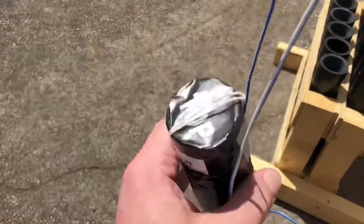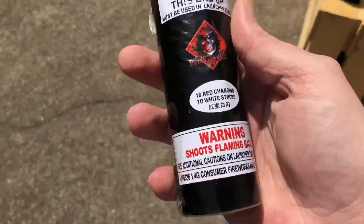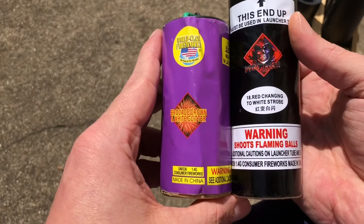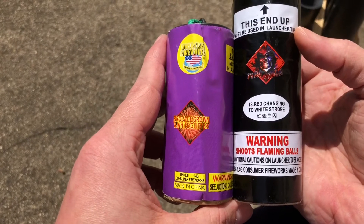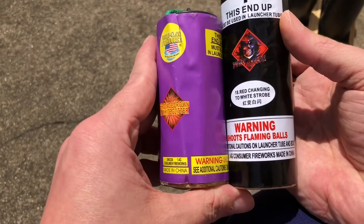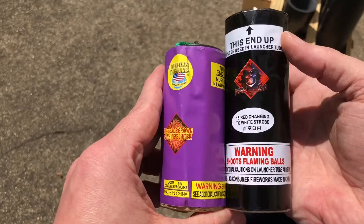Here's a comparison to your normal X-Cal 1.75 inch shell — same diameter of course, just a little bit longer.